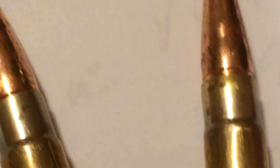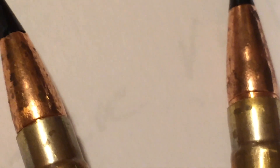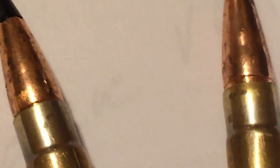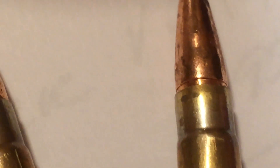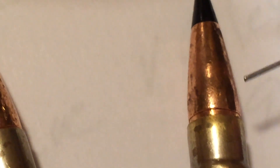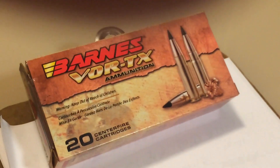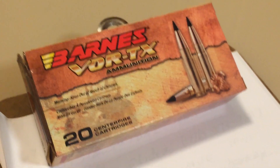I just want to let everybody know to always check your rounds before loading for these kinds of issues — whether they're not crimped correctly into the casing, or the projectile, which is the bullet, being loose. You don't want to be up against a threat and have this type of issue happen. I'm going to contact the manufacturer and see if I can get some kind of resolution due to the malfunction of those first two rounds. James Jaeger was right — always check your stuff.